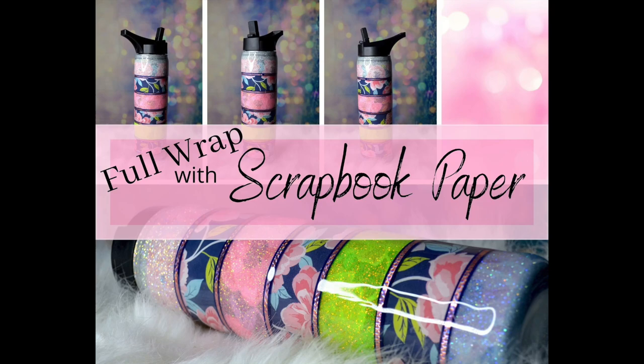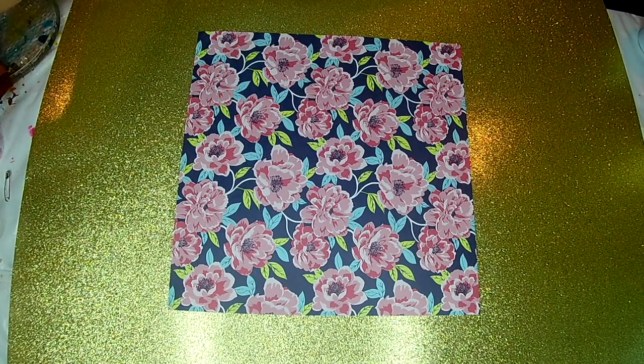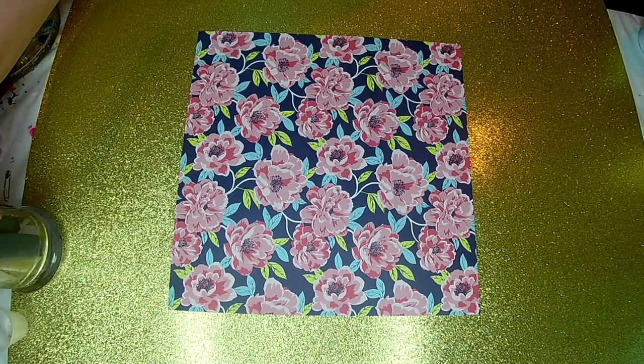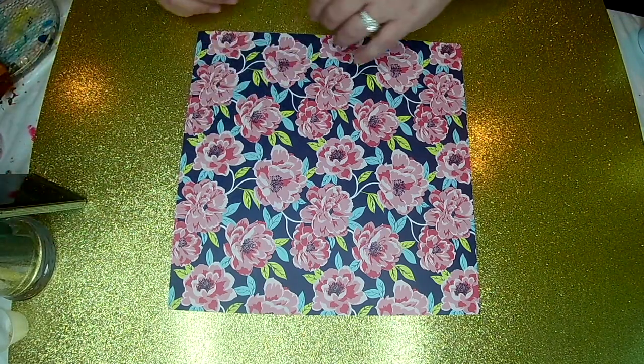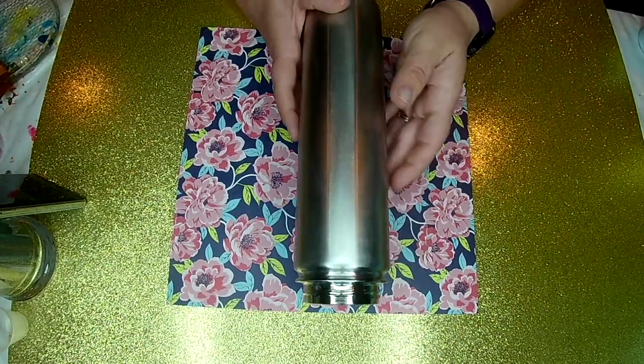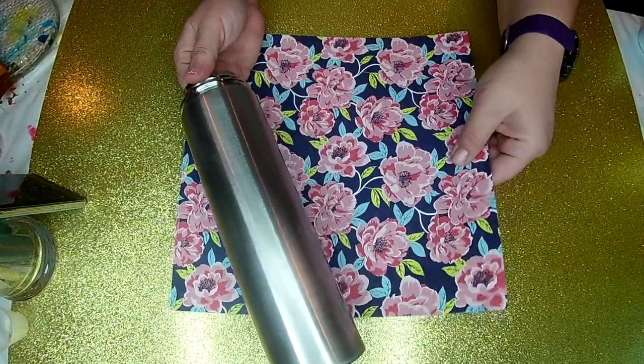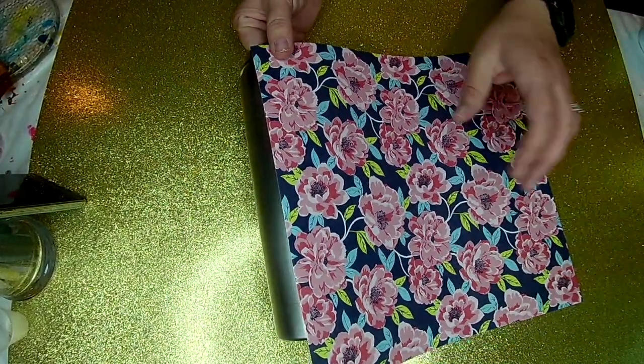Hi guys and welcome back. This is Crystal with Emerson Aurora Design and I'm back with this neat new design I'm gonna make on a tumbler. I'm gonna take scrapbook paper that I found at Hobby Lobby. I love this flower pattern here with the blue background and I'm gonna wrap this 25 ounce Hydro Sport tumbler from the Stainless Depot.